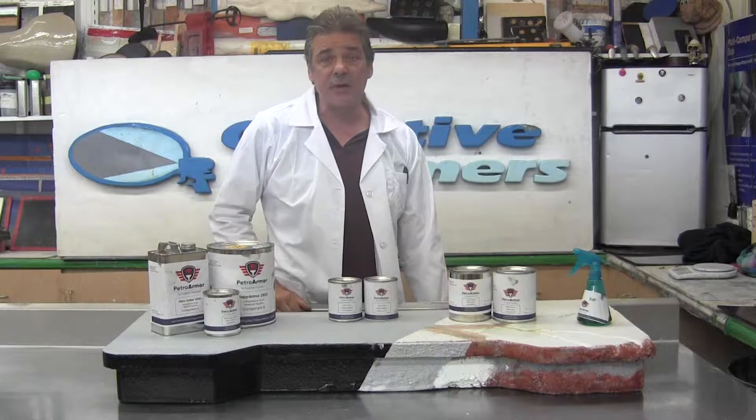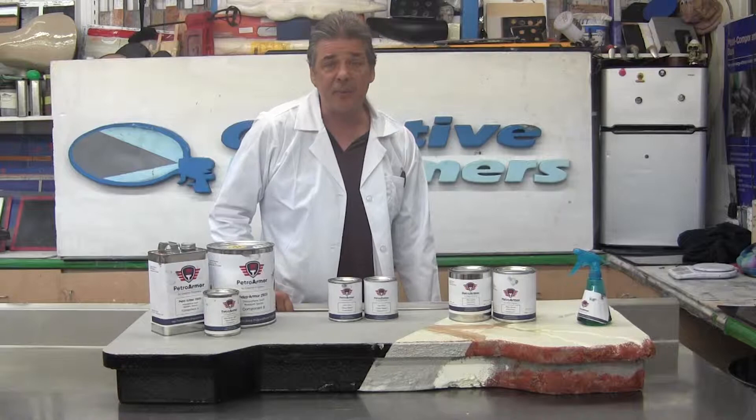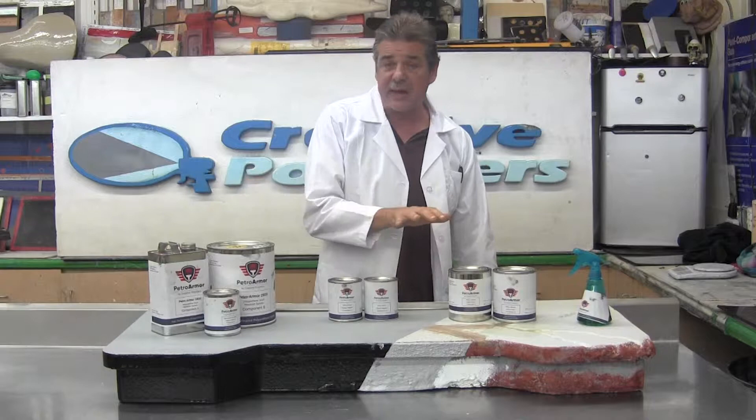Today I would like to take you through a new product line we're calling PetroArmor, which is a 10-step gas pump island and canopy repair system. Before me I have all the components that are included in a kit that we sell for all the steps included in one package to restore gas pump islands.